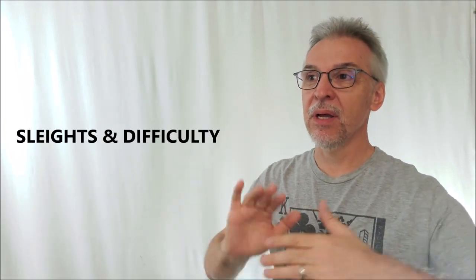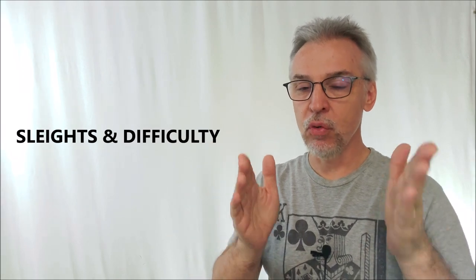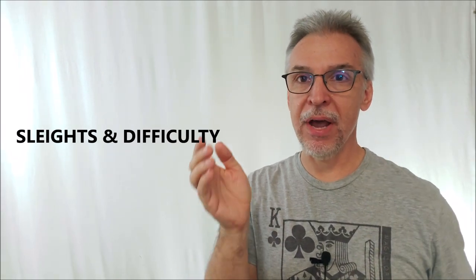Moving into sleights and difficulty level: starting out, you need to be able to palm and produce multiple coins — the instructions won't cover that for you. If you already know how to palm and produce multiple coins, you're done, because that's all you need to know how to do. The glass and the thin coins will do all the rest of the work for you, enabling you to do Miser's Dream clearly, visibly, and in a close-up setting.